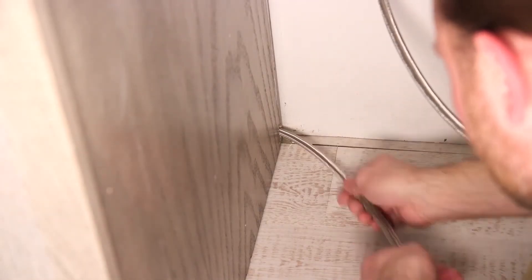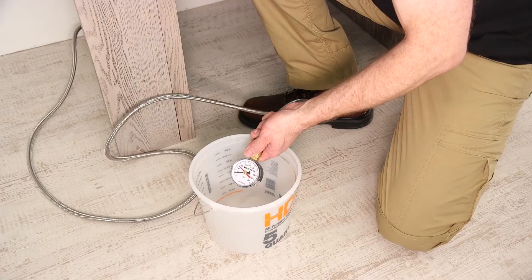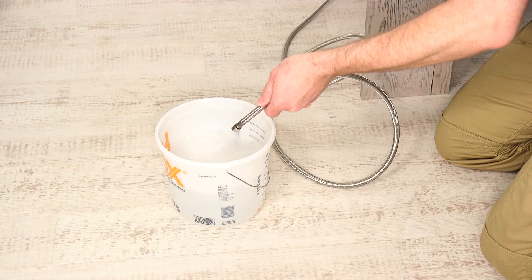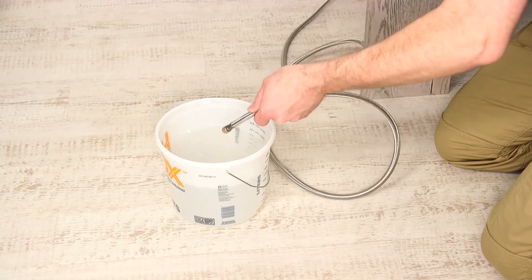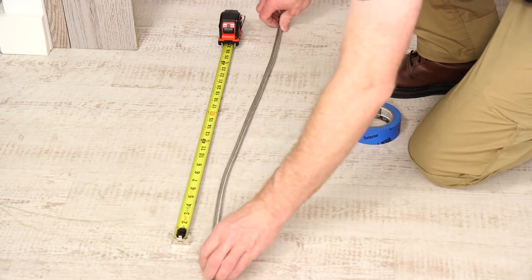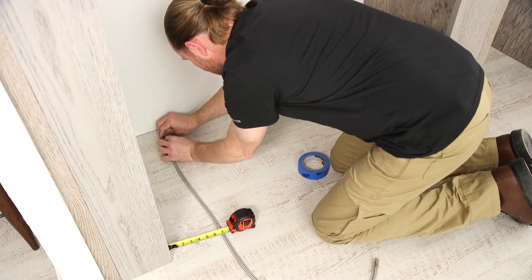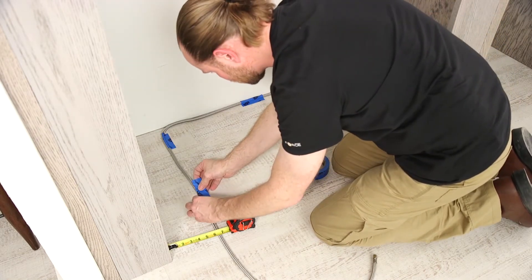Extend the water line beyond the opening by using flexible tubing if it complies with local codes. It's not recommended for the ice maker to be connected to a softened water supply. Before attaching the water tubing to the refrigerator, flush the water supply line to remove any particles or air from the line and check for leaks. Allow enough water to flow so that the water becomes clear. Allow at least 26 inches of flexible water tubing to be loose at the front of the refrigerator for connecting to the refrigerator. Tape the tubing to the floor along its length seven inches from the left side of the refrigerator so that it will pass underneath without interference.